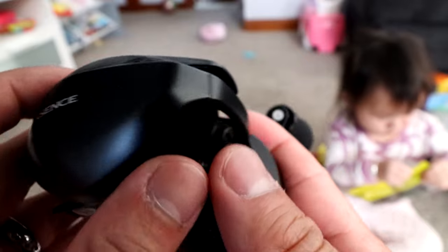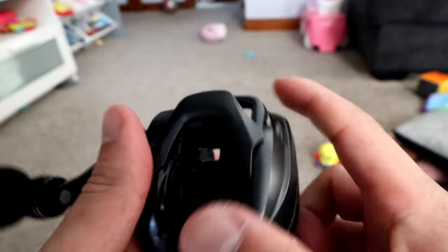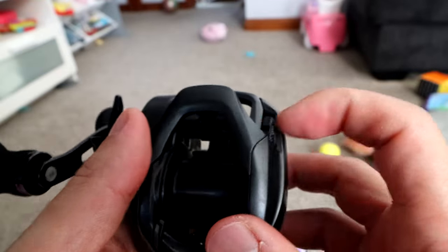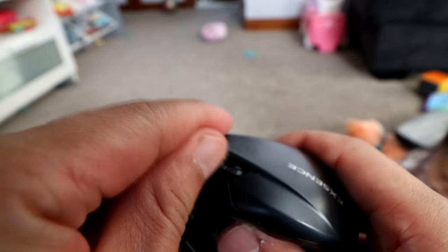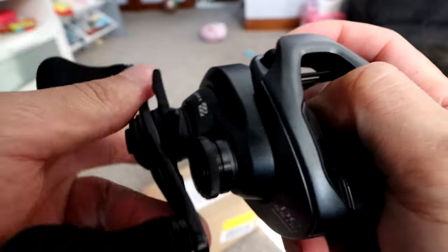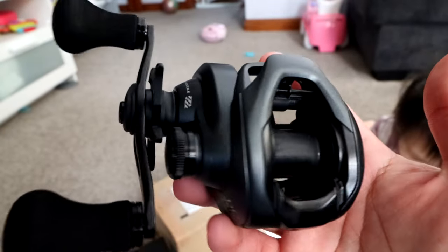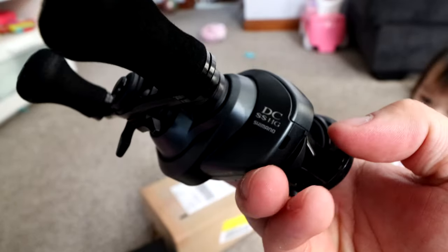This one's still flagship for its time, and for $200 you can't beat it. When it was new I think it was close to $400. This has the iDC5 too — super excited. Pop it out — that's the DC unit right there. I love DC; I've been using it for a long time, back since 2015-2016 before DC was really popular. The clicking drag and super fat thumb knob — I love that. Great reel for punching, frogging, heavy-duty applications.